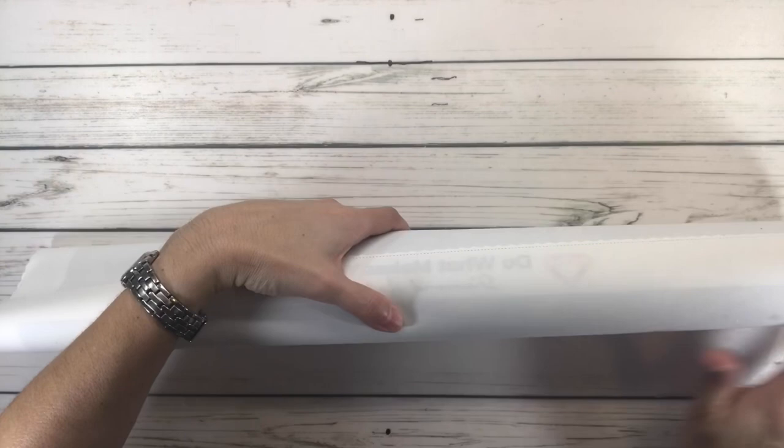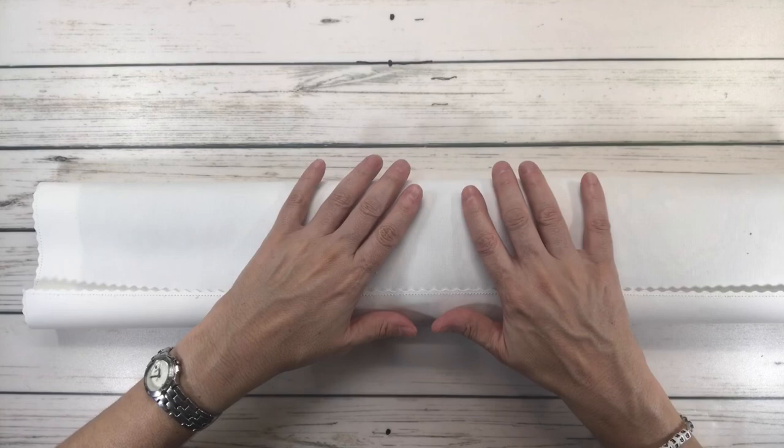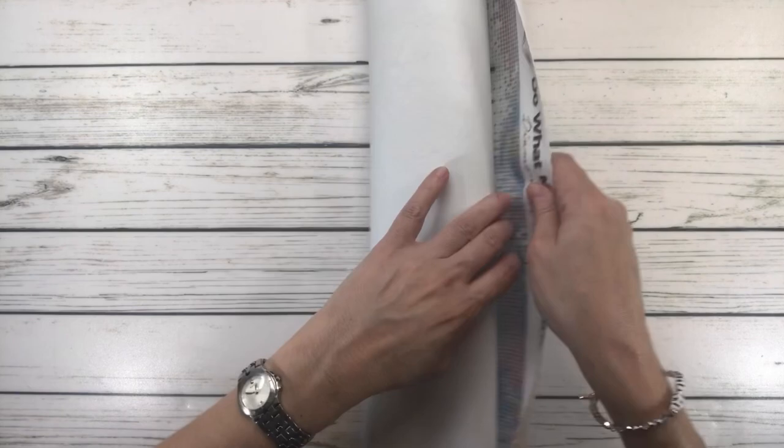The Diamond Art Club canvases are super, super soft — like butter. They're designed this way to protect and prevent wrinkling and fraying. Alright, I'm going to unroll it — oh gosh, it's beautiful! It's a medium size, which is perfect.